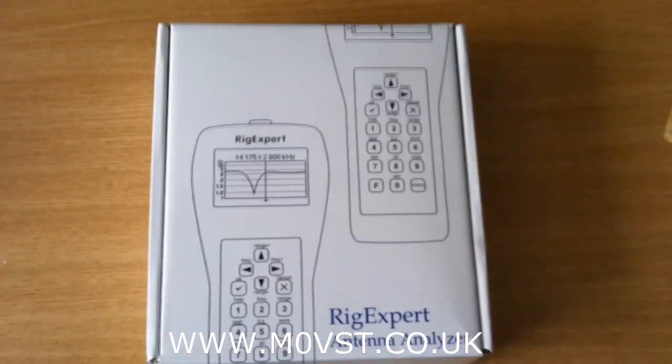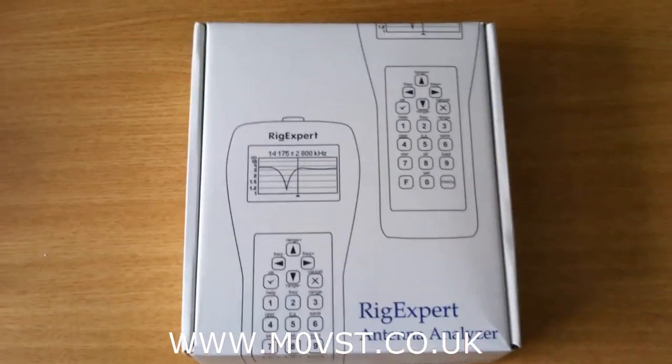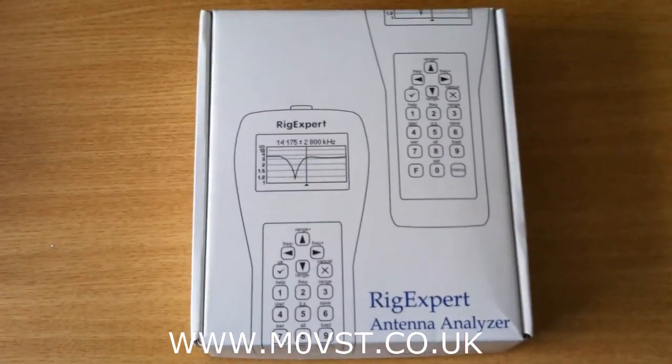Good afternoon YouTubers, it's Mark, M0VST, and finally here is my review and run through of the Rigexpert AA230 Pro.